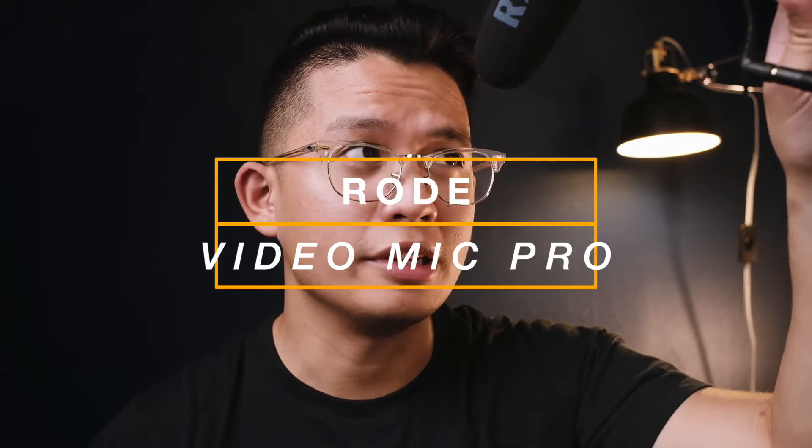Another benefit of having an external recorder is that you can place your mic as close to yourself as possible. This is the Rode VideoMic Pro I have on here. The closer it is to me the better — we'll talk more about that in a moment. Because it's hooked up externally, I can position my mic close to me and just sync it up later in post.